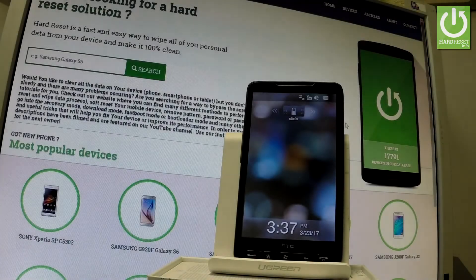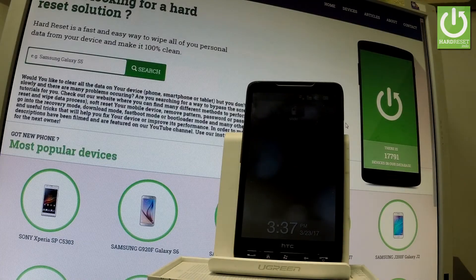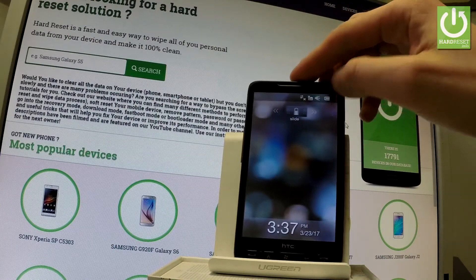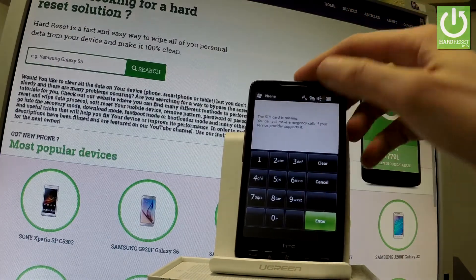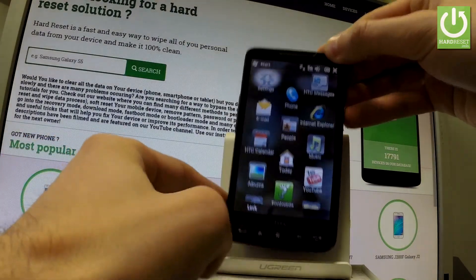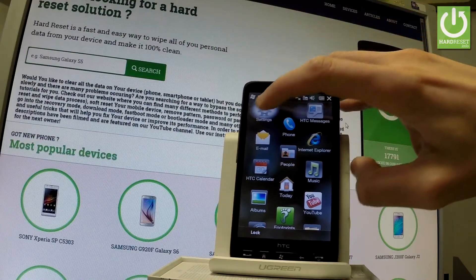HTC HD2 — let me show you how to accomplish a hard reset operation by using Windows settings on this phone. At the very beginning, let's unlock the screen and use the Windows button right here. Tap it to open the list of apps, and here you should choose Settings.